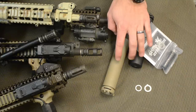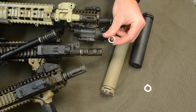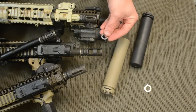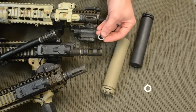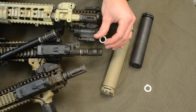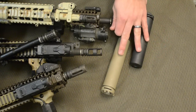Included with all of our M4SD2 sound suppressors and mounts are these two washers. The first one is a peel washer. The purpose of it is to bring the muzzle device into perpendicularity with the barrel so that it will greatly reduce the probability of baffle strikes and also helps decrease point of impact shift. We highly recommend that suppressor users use either a peel washer like the one we include or a shim set. The use of a crushed washer should be forbidden with sound suppressor use.